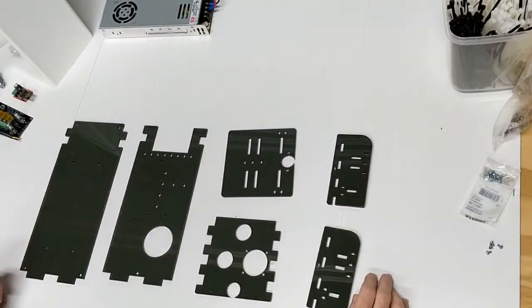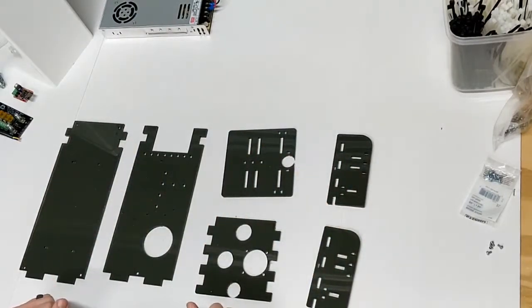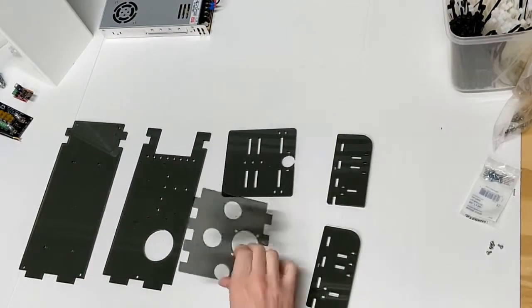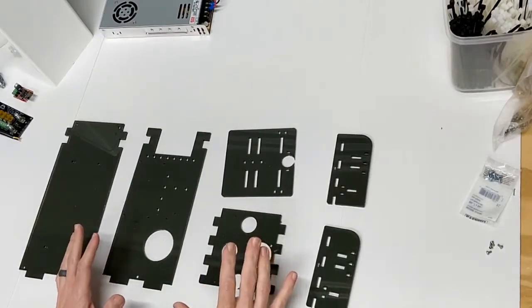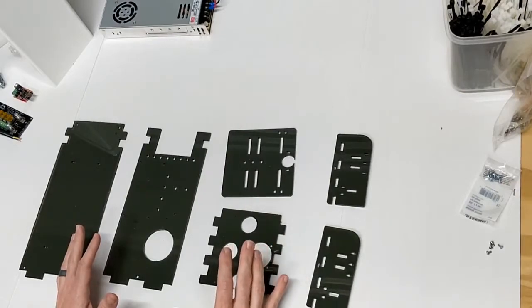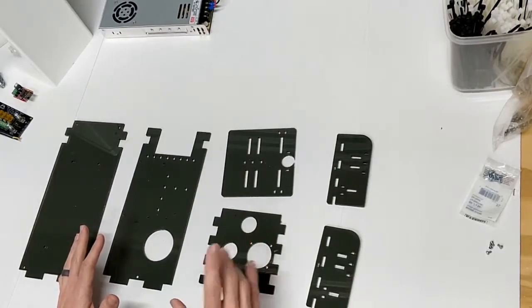I'm Jason and I'm going to demonstrate today how to assemble the Jadeation DIY compact case. These pieces here are what you will get in the mail — it's 3/16th inch acrylic, this is the smoke version. There's actually a very specific order you want to go in to save yourself a lot of headache when assembling the case, so I would recommend you follow the steps I'm showing here in the order I'm showing them.